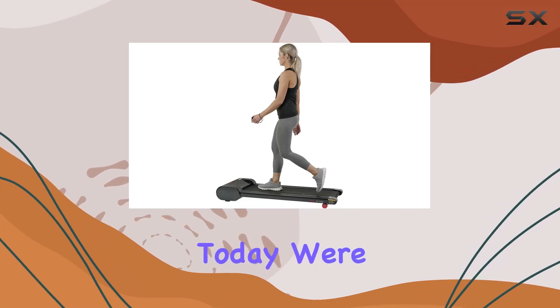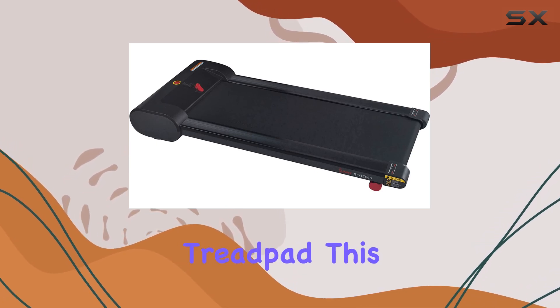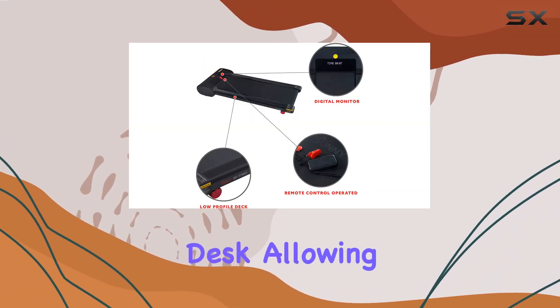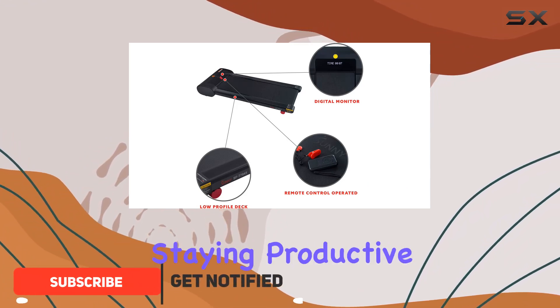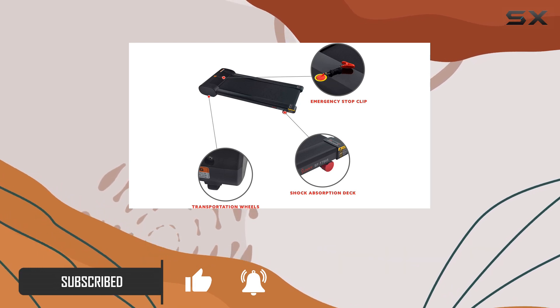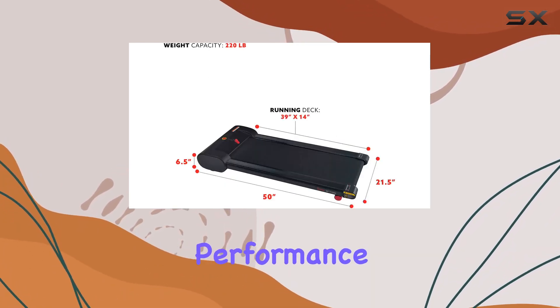Hey everyone, today we're diving into the Sunny Health and Fitness Slim Under Desk Walking Running Tread Pad. This sleek treadmill is designed to seamlessly fit under your desk, allowing you to stay active while staying productive. With a flat under-desk design, it's a game changer for anyone looking to integrate fitness into their work routine.